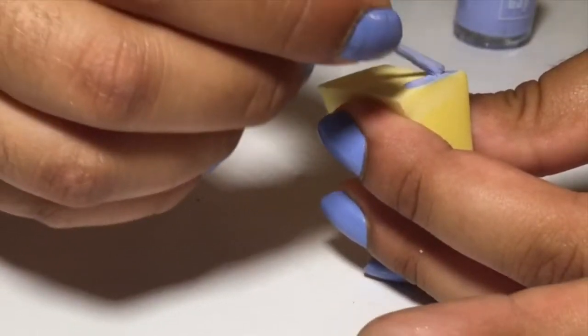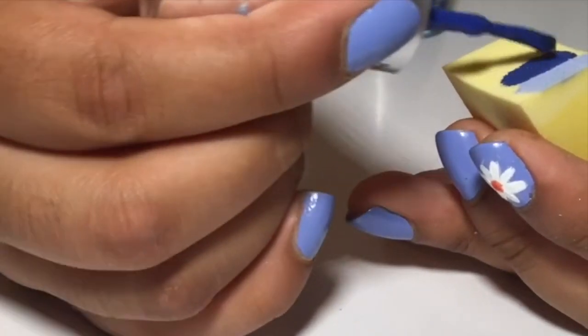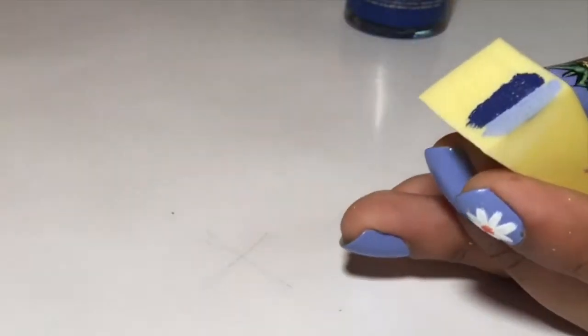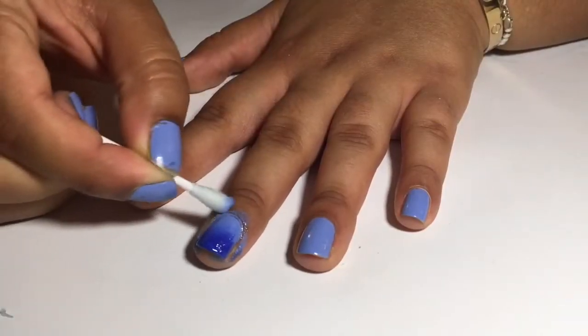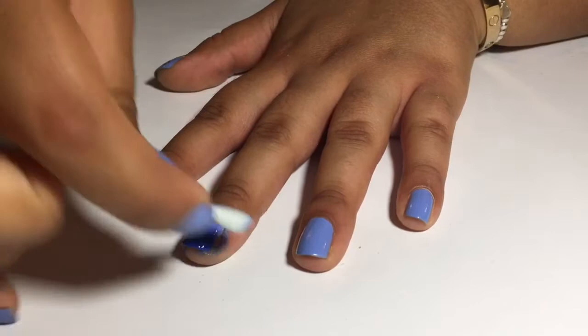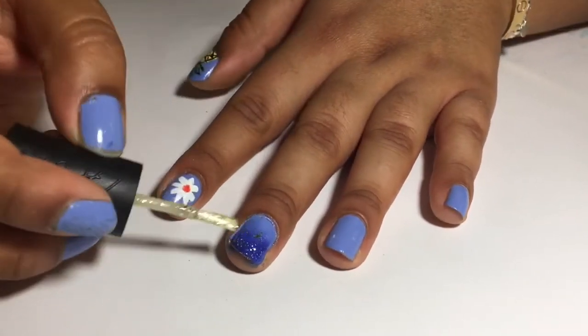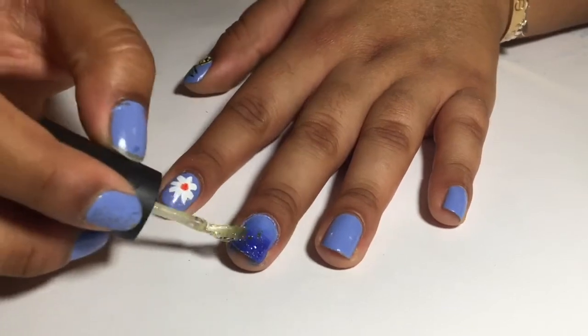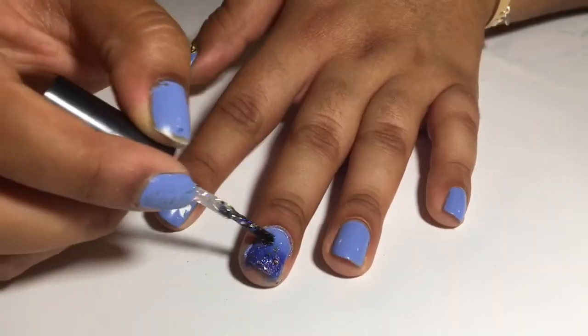Next, to create the ocean gradient, put one stripe of the light blue and one stripe of the dark blue and make sure they overlap slightly. Then dab it on your finger and when you take it off, be sure to clean up around the edges. Now take a gold and silver glitter nail polish and saturate the glitter towards the tip of the nail to create a little glitter ombre as well.